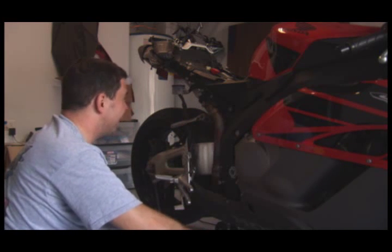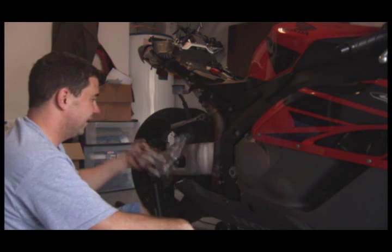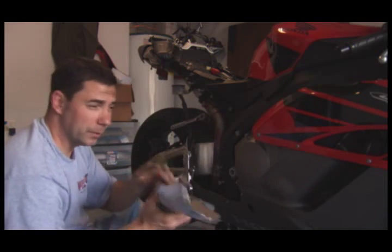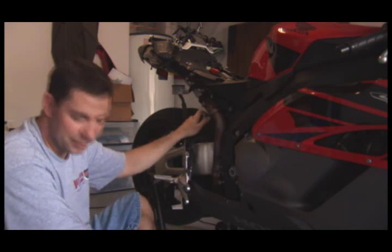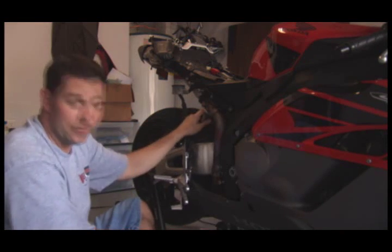I'm about 30 minutes into this. I've got the foot peg off, part of the heat shield, and some various other parts. It's a little bit more than I expected it to be. I'm filthy, I'm tired, my back hurts, but we're gonna get this done and get on with it.